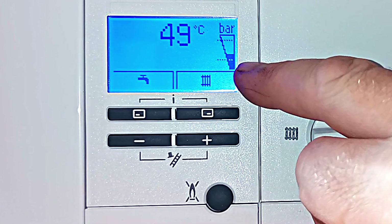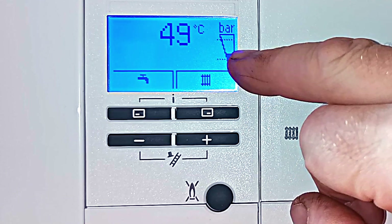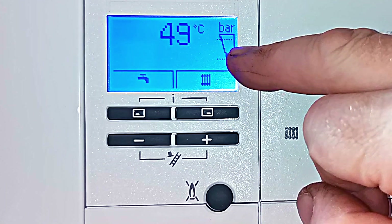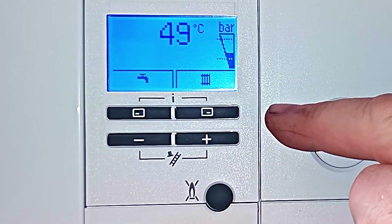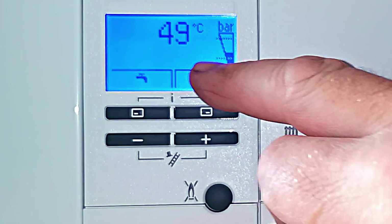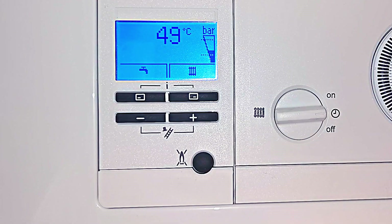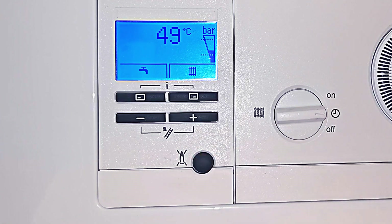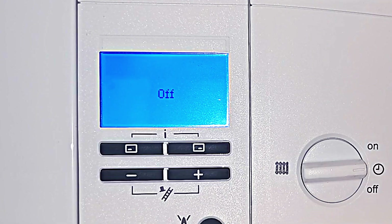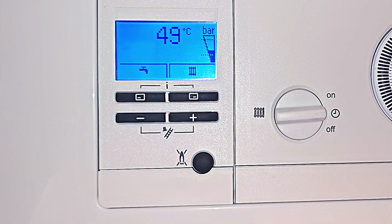There's a pressure gauge on the side, and you want that black level indicator roughly in the middle — in between the two dotted lines. On the front we also have the current temperature of the boiler. To turn the boiler on and off, press this button here — that's the reset button. Push it once and the display says 'off,' meaning you can't get central heating or hot water. Push the button again to bring the boiler back on.